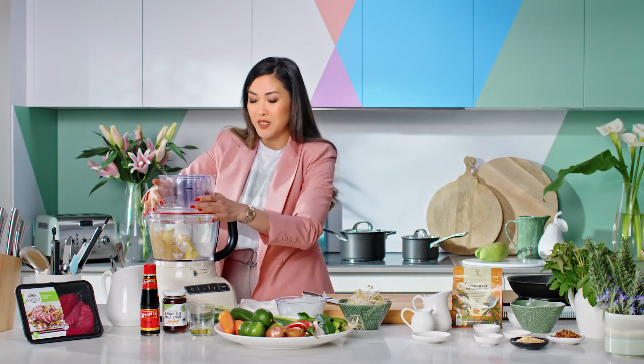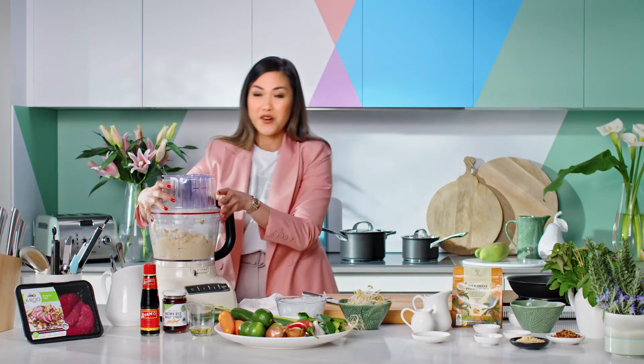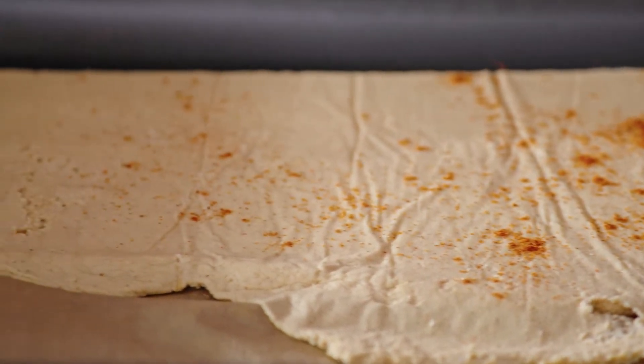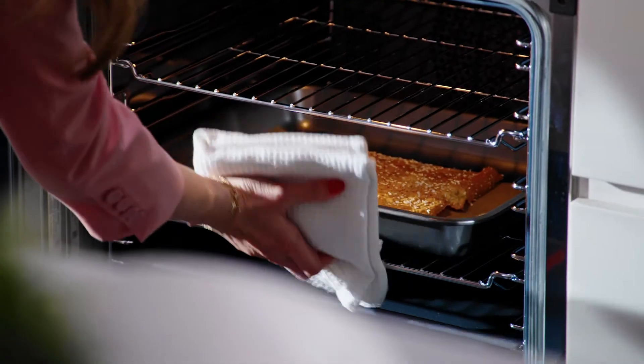Lid on and then we're just going to pulse it until it comes to a dough. Perfect. That looks about right. I'm just going to sprinkle in some cayenne pepper all over the top and add in some sesame seeds. Now this just goes into an oven at 180 degrees for about 12 to 15 minutes.